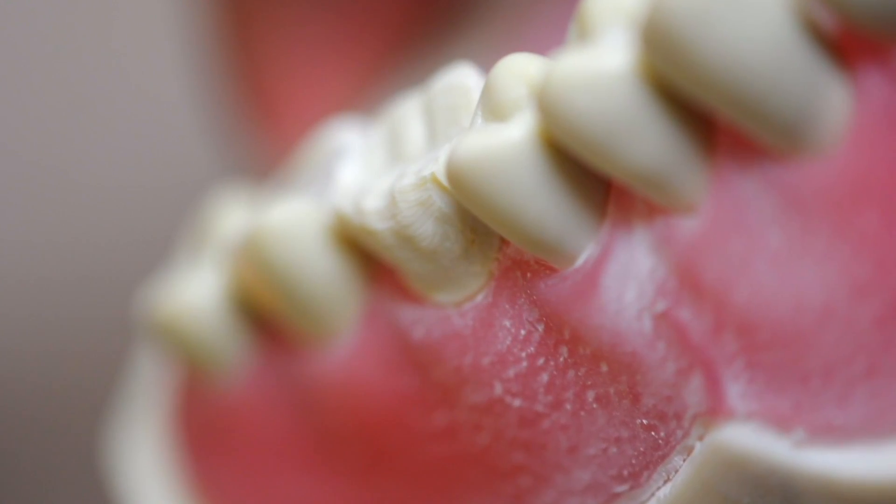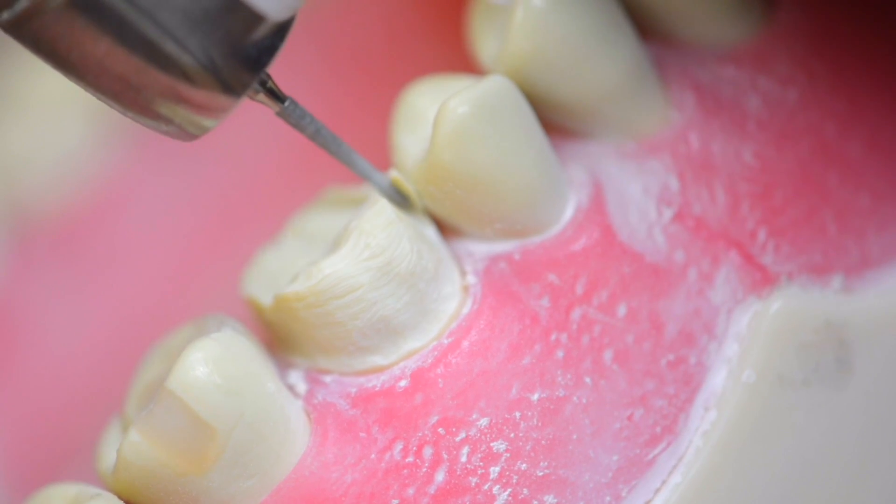Another critically important step involves interproximal reduction. This is a super technique-sensitive step, but if you understand the interproximal contours of the tooth and use a thin flame-shaped diamond, you'll be able to get through the step with ease. Check it out.